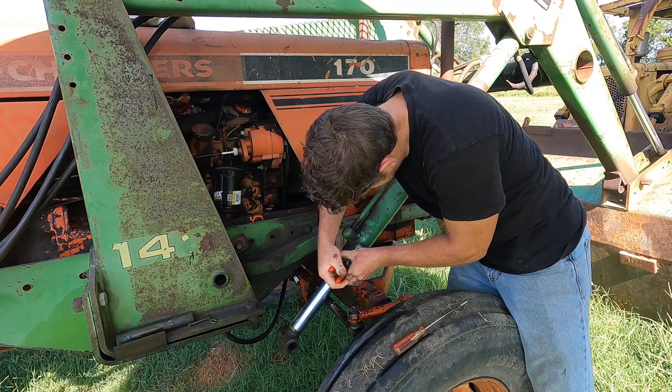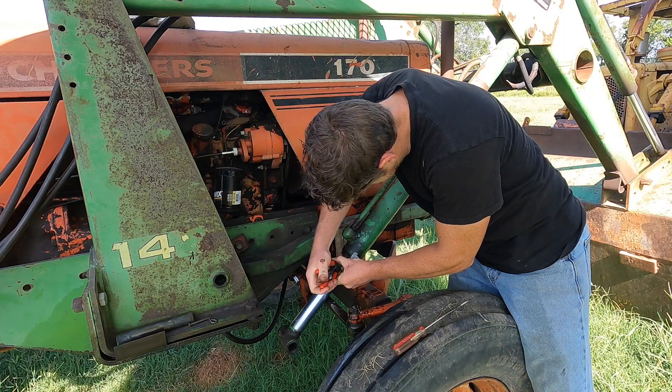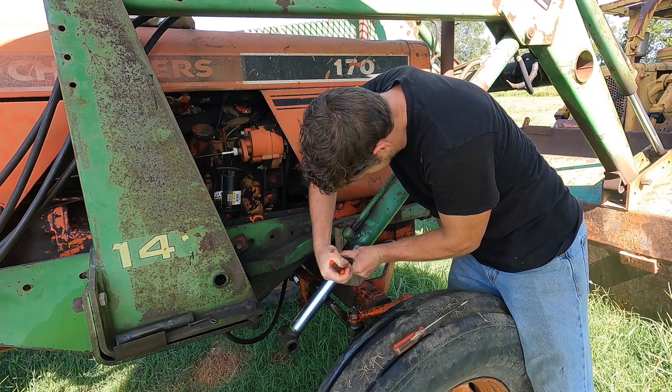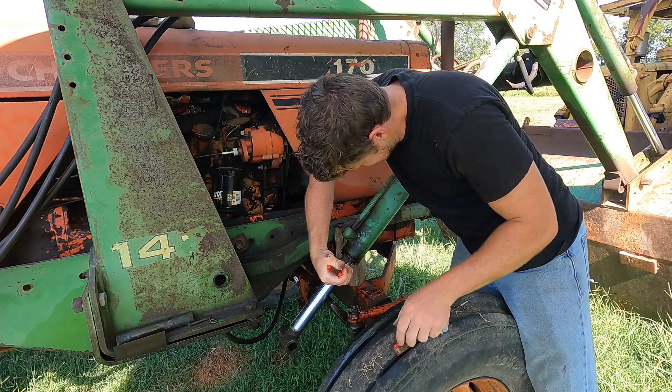We're not going to waste it because we're going to buy that cow no matter what. Let's go girl! Do you want to drink some milk? Yeah.